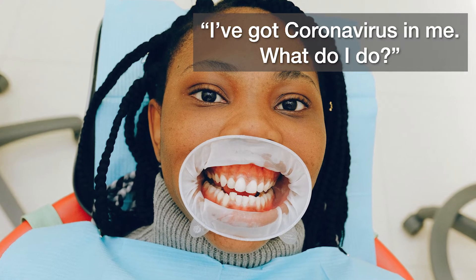One of the things I recommend to concerned patients or to the internet is work on preventing the coronavirus from entering your system rather than figuring out, oh boy, I've got coronavirus in me, what do I do? This has been sort of the go-to protection against the coronavirus, and it's great, it works great. But I've got something better.